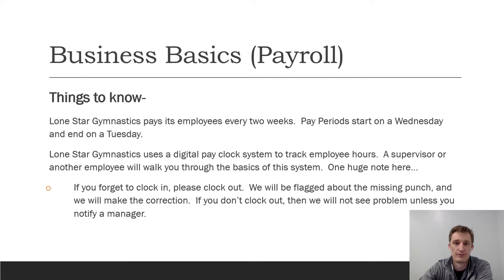Business basics — things to know: we pay you every two weeks. Our pay period starts on Wednesday and ends on Tuesday. Lone Star Gymnastics uses a digital pay clock system to track hours; a supervisor or another employee will walk you through that system. One huge note: if you forget to clock in, please clock out. Our system will flag a missing punch and we can make the correction. If you don't clock out and don't notify us, we won't see the problem, so be very mindful.